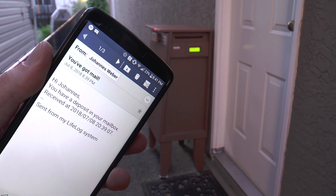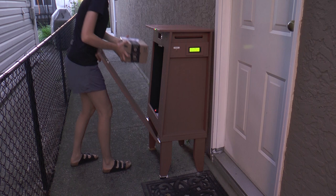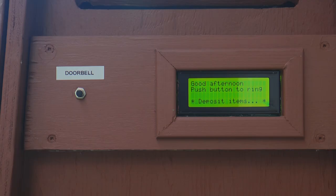Unlocking the door to retrieve the package is conveniently done via a web app. In addition to this basic functionality, the mailbox system comes with a couple of extras designed to rectify a few other issues.